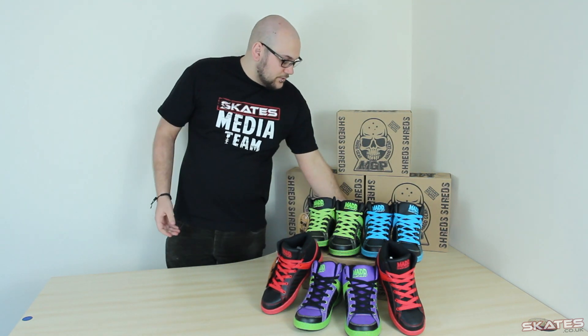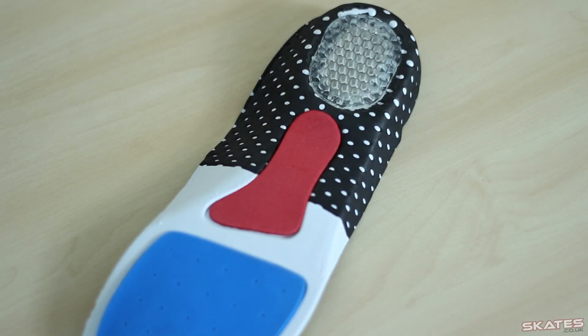Inside you've got a really comfortable insole with a gel lining that's been designed to take some of the impact and shock from riding as well. They're available in a whole host of different colours and sizes, available right now at skatersoccer.uk, so go over and pick up a pair.